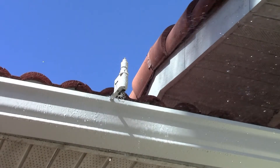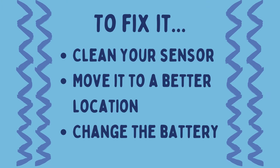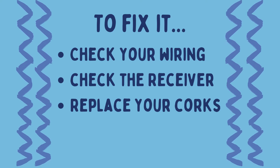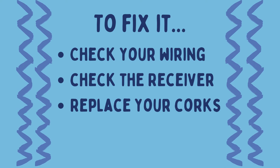You can clean your sensor, move it to a better location, change the battery, check your wiring, check the box connected to your controller, and replace your discs with new ones.